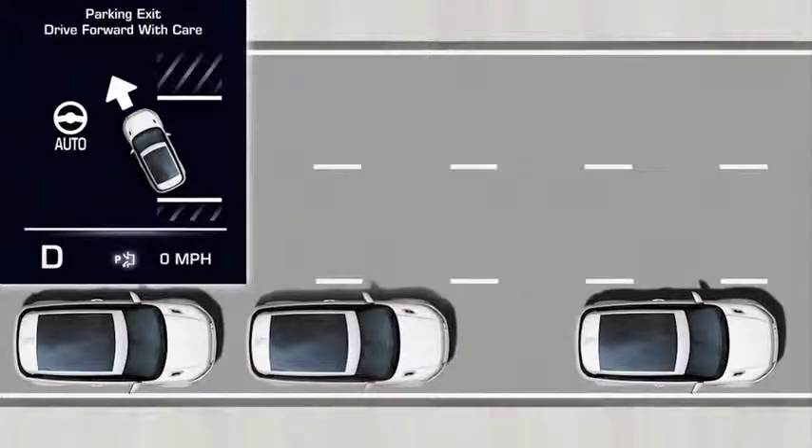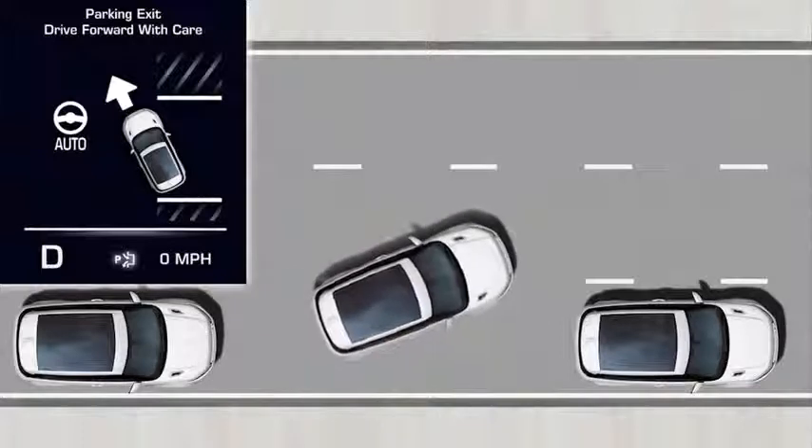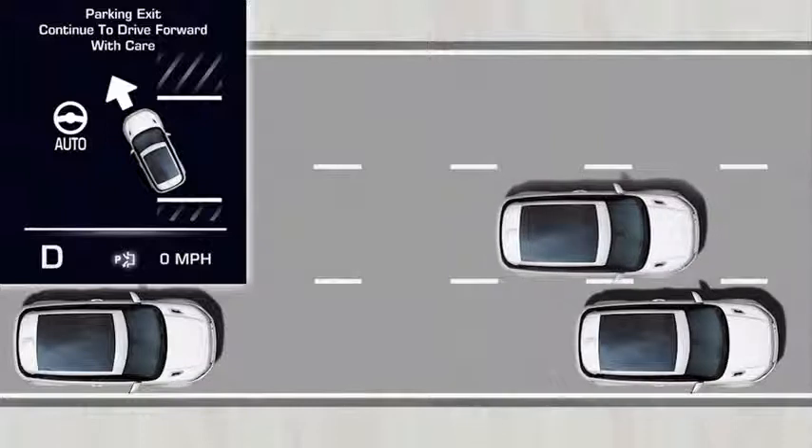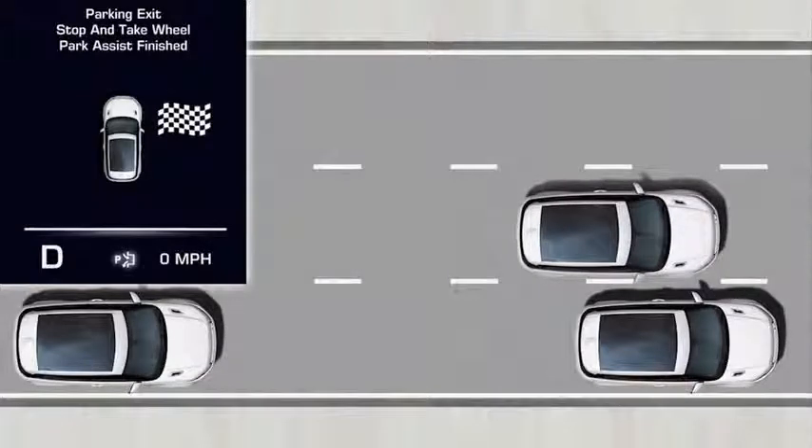Observe the surrounding area and apply the brake pedal if necessary. A message then appears letting you know when to stop. You may need to drive forwards and reverse several times — this will depend on the size of the space and the position of the vehicle. When the maneuver is complete, a message displays informing you to stop and take the wheel. When Park Assist has finished, a message will display in the message center.